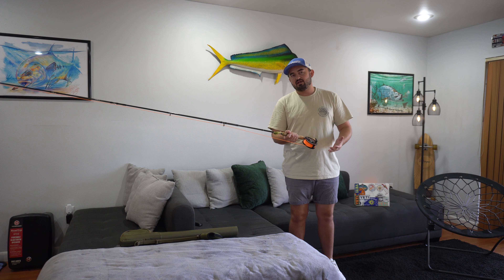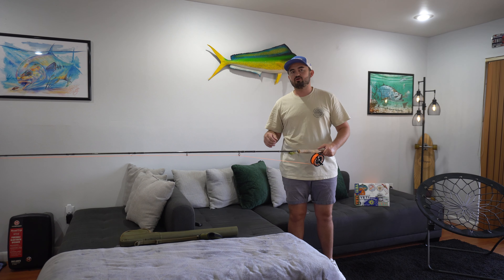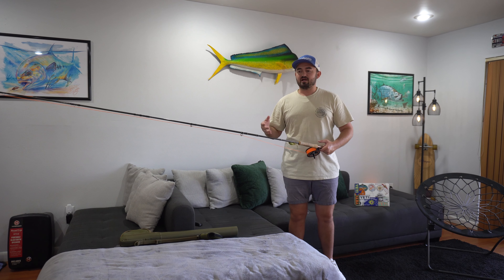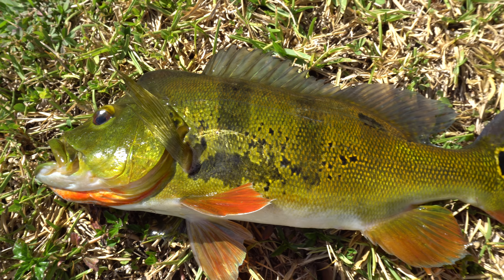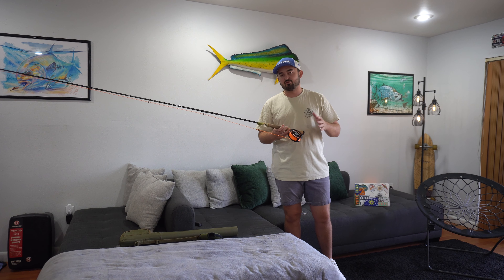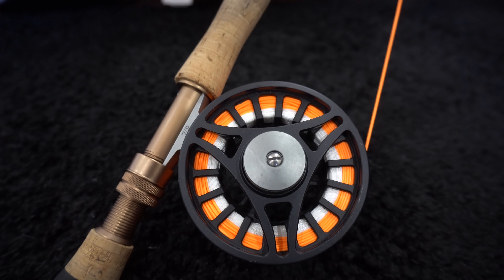I went with the eight weight. If you plan on doing a lot of heavier fishing — like saltwater inshore, snook, tarpon, or redfish — I think the eight weight is definitely a great place to start. If you plan on doing more freshwater stuff like peacock bass or largemouth, you might want a four or five weight. I do find that the eight weight is a little bit overkill for freshwater.